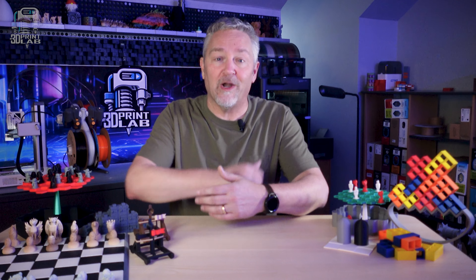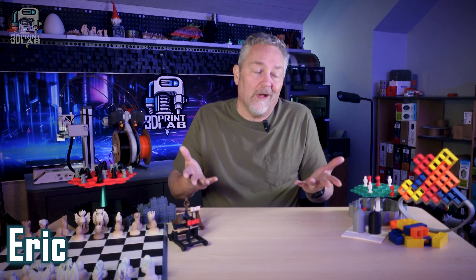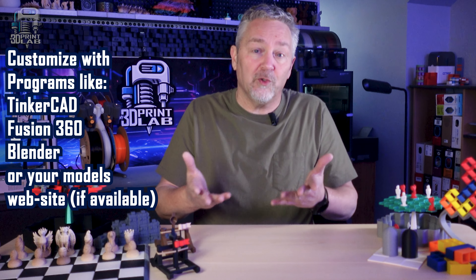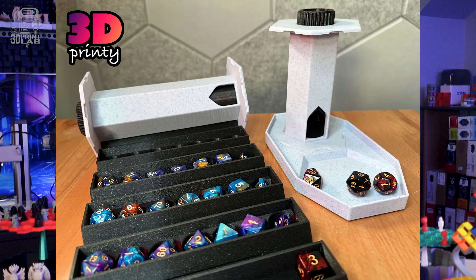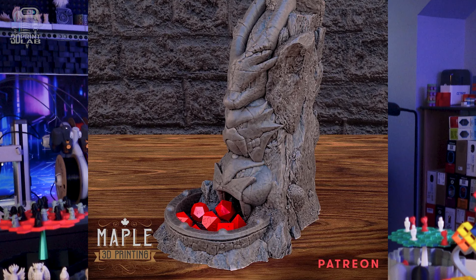3D printing to the rescue! I know, 3D printing can't solve everything. But why not get your kids and your other family members in on the fun? One of the most useful aspects of 3D printing is customization. So find some cool games and go for it. There are literally thousands of prints out there that are add-ons for all sorts of games.